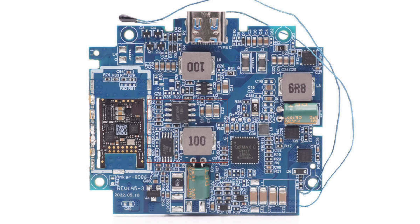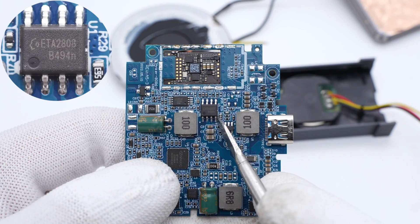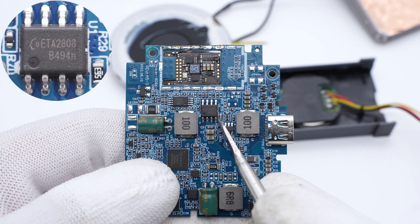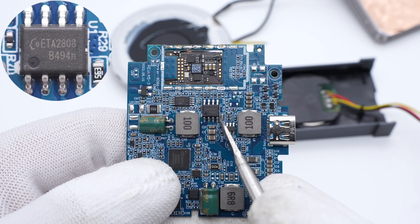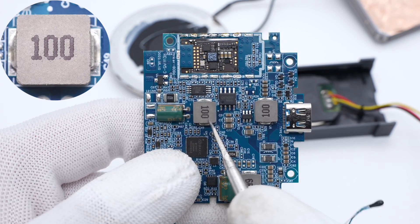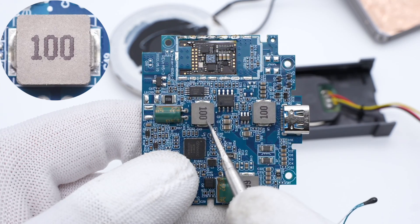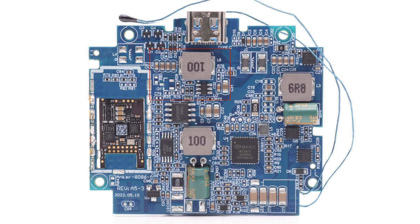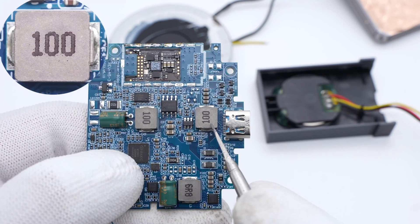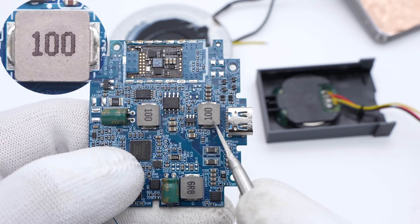Next, let's see the boost circuit for the iPhone MagSafe module. The synchronous buck converter is from ETA-SEMI — it integrates a MOSFET and has 35V input and 3A output. The switching frequency is adjustable. This is a 10uH alloy buck inductor. The final part is the buck circuit for the Apple Watch charging module. Its buck converter is marked with TY2A, and this is also a 10uH alloy buck inductor.